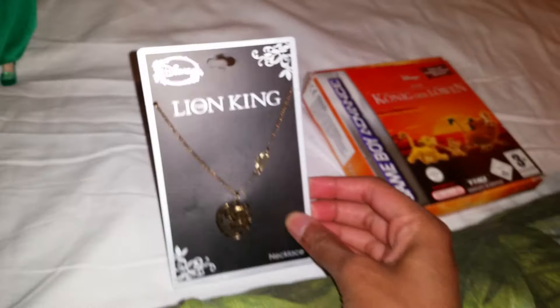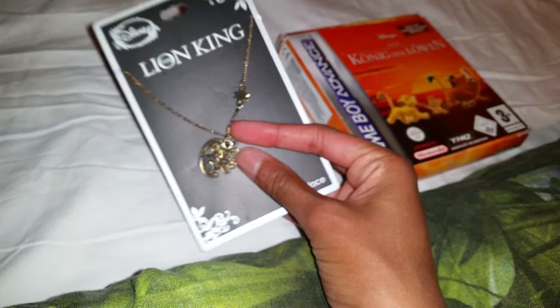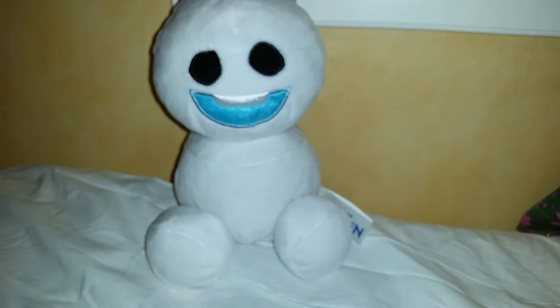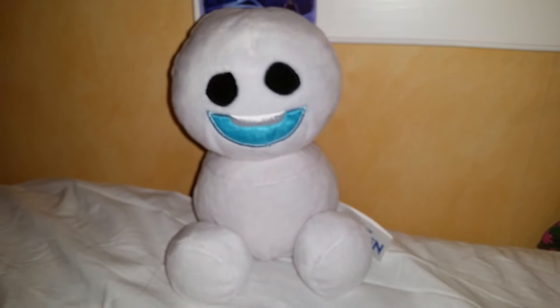Alright everyone, that was all the stuff that we got today! Megamind got a Puss in Boots figure and a sleigh, and I got two Lion King items — a Lion King necklace and a Lion King game. That is super duper awesome! We really hope you liked this video — don't forget to like, subscribe, and leave a super awesome comment below! Have a great day! Bye bye everyone!